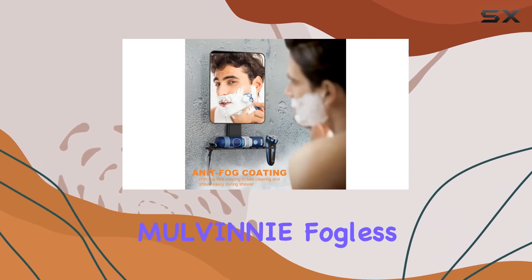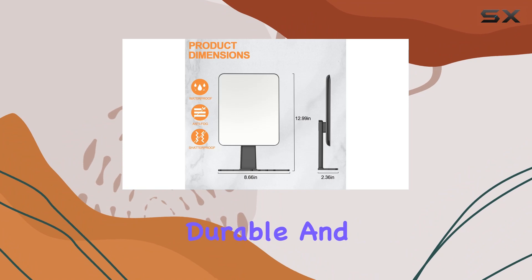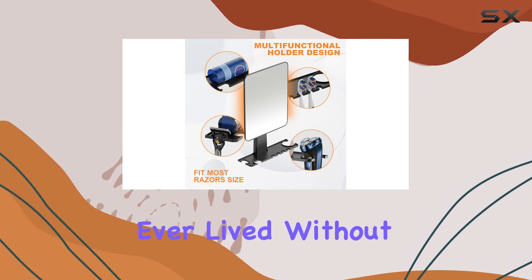Overall, I can't recommend the Mulvaney Fogless Shower Mirror enough. It's practical, it's durable, and it's a total game-changer for anyone who spends time in the bathroom. Trust me, once you try it, you'll wonder how you ever lived without it.